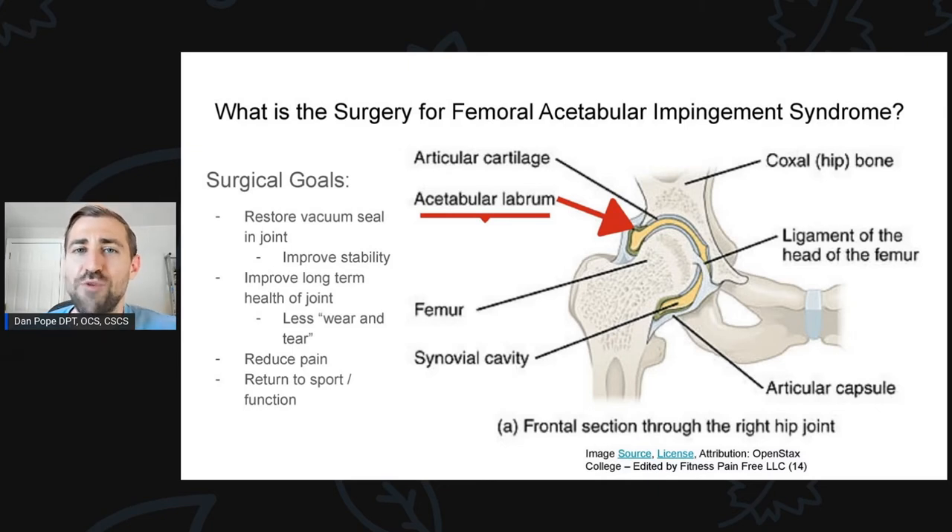So what are the surgical goals behind repairing the labrum within the hip? The labrum goes around the ball and socket joint, creating a vacuum seal that contains fluid. This vacuum seal with fluid on the inside creates shock absorption — so when you're running, walking, jumping, or lifting weights, you have fluid between the ball and socket helping with shock absorption. This vacuum seal created by the labrum also enhances stability, so there's not as much movement within the joint when the labrum is intact.